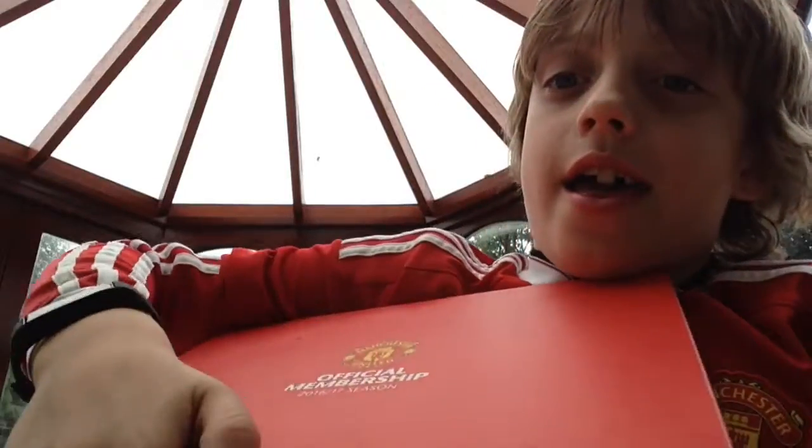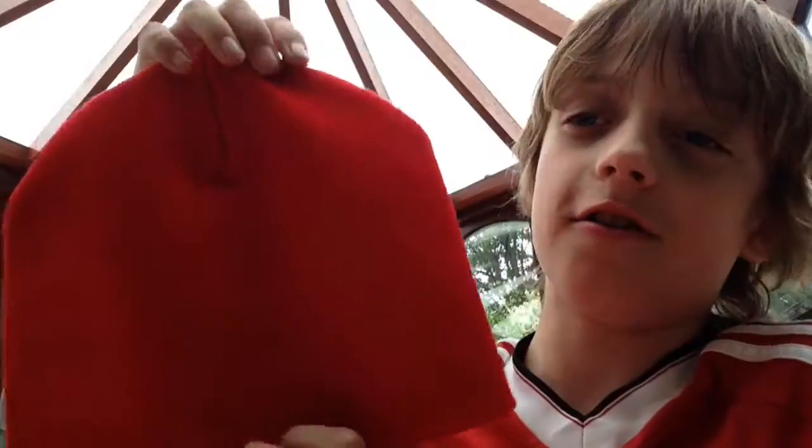Next up — ooh, another hat! Okay, wow, this is really cool. Another hat — there you go! Pretty cool, put it on again. It's pretty cool.